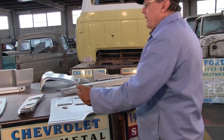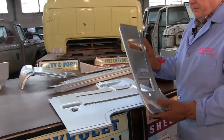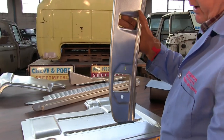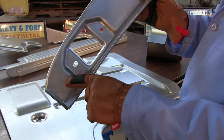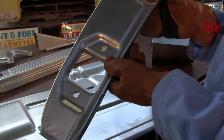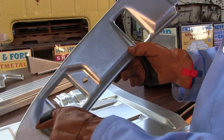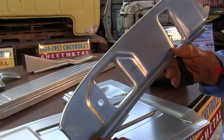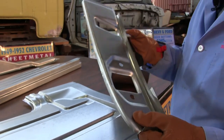One of them is the inner door post. Here it is — this is the inner door post. The door closes over here. As you can see, it's all precision die stamped in Detroit where car parts are supposed to be made. We have all the impressions for this. We'll show you a little bit later how it goes on the truck.